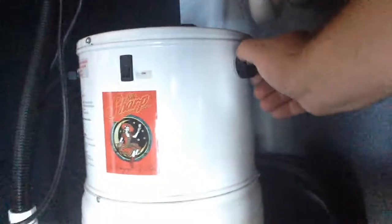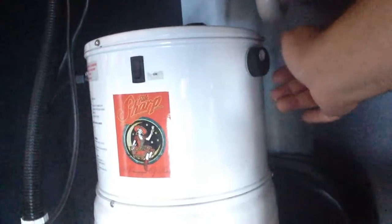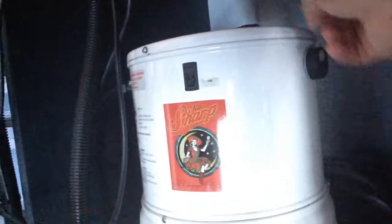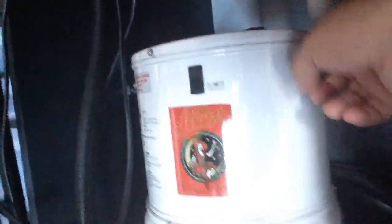The machine itself sits on the floor underneath my workstation. They tell you to hang it on the wall, but I talked to the engineer — basically as long as there's enough air clearance around it, it will be fine. Here's the on and off switch, and right over here is the power adjustment — all the way up, all the way down — so you can adjust it while the machine is on. It adjusts the suction and the noise at the same time.